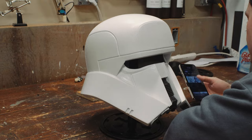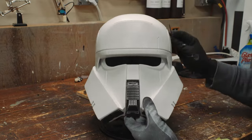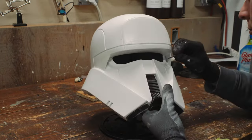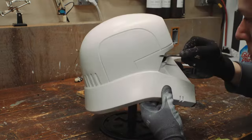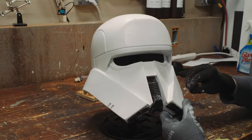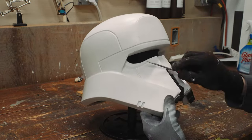Now the fun part. I did a quick Google search for some reference photos just to see what other people had done, how they looked in the movies, and to get a sense of how much I wanted to weather this thing. It's always a strange feeling — you spend hours and days of your life making sure that every step is as clean and perfect as possible, just to get to this point where you go and beat it all up.